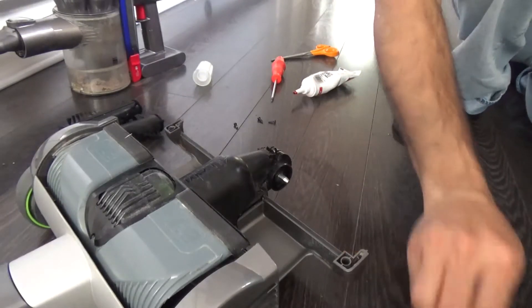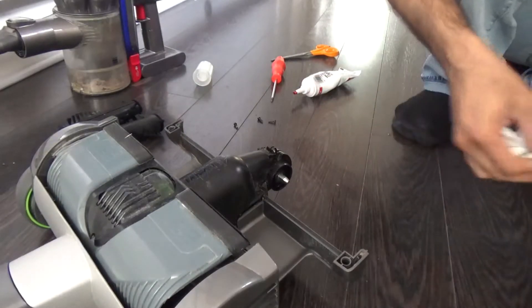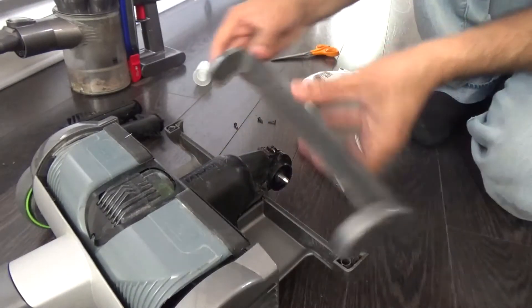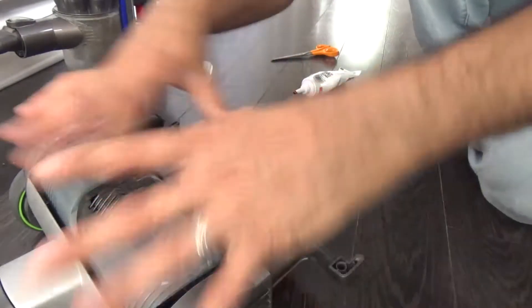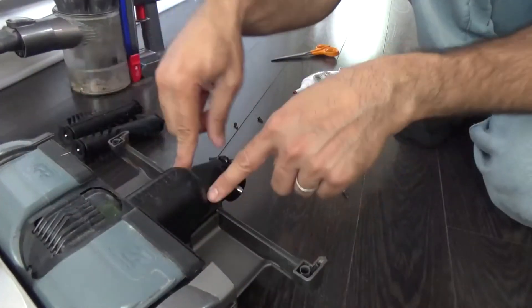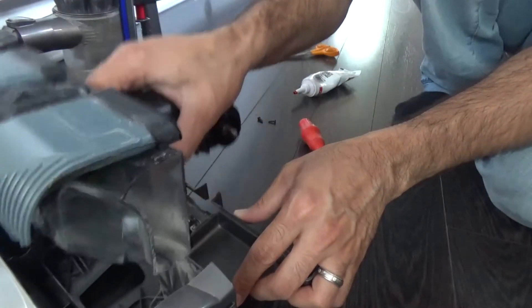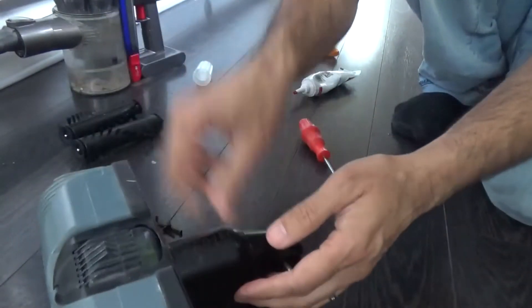Well, if you have time on your hands and feel up for the challenge, take a screwdriver — it's basically a torque screwdriver. Open all the screws around all the brackets and everything will pop out. Once everything is off, the motor is in this area. First, open those two screws at the bottom, remove them, and pull this section off.